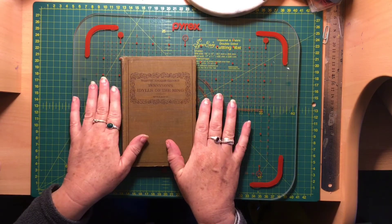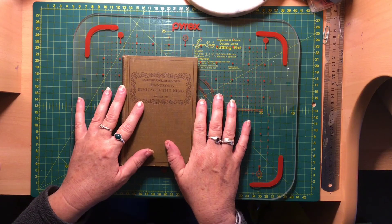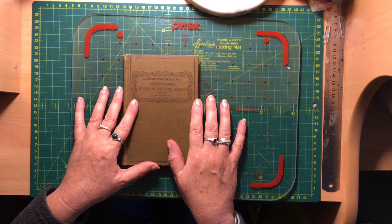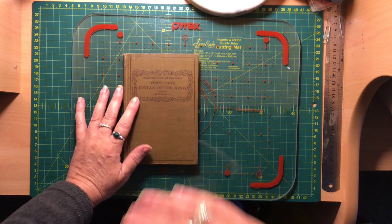That's all I've got to show you today. If you have a craft haul yourself, if you've got a stash from a second-hand shop, please share it — I'd love to see what you've got. Thanks for watching, I'll see you in the next video. Bye bye!